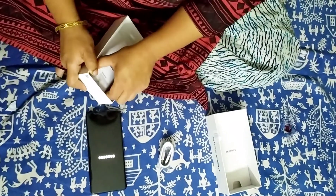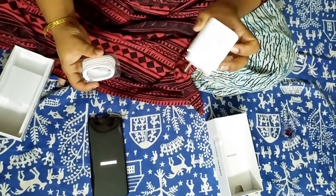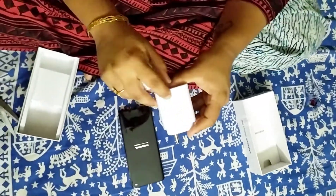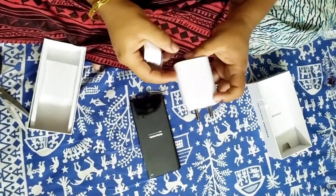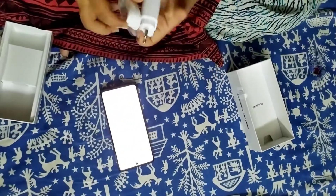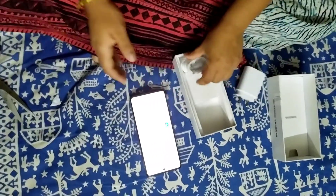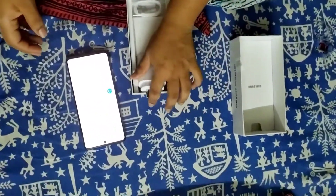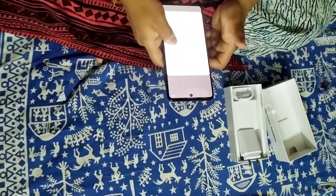In the box it comes with a charger and a cable. The cable is a USB Type-C to Type-C cable. On the charger it says 'fast charging charger.' Let's keep that back — I'm so excited for this phone!